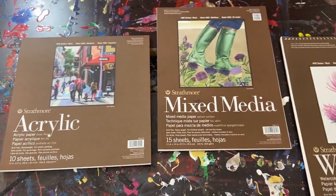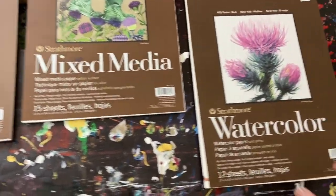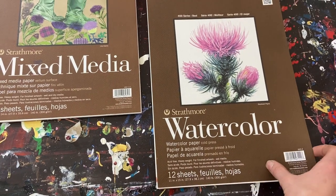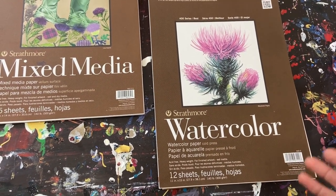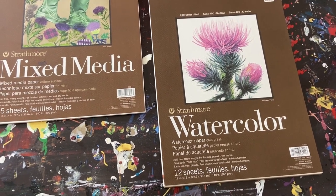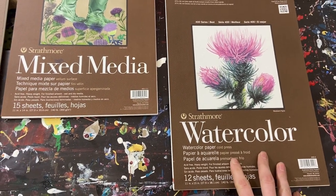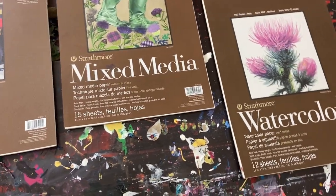I've used watercolor paper in the past because the sheets are much bigger. I'm going to go over real quick the differences. So here we've got the three: acrylic, mixed media, and watercolor. Mostly I had watercolor because when I first started I bought a bunch of these pads because they were on sale. That's why I tend to use the watercolor paper — I just have so much of it from when I first started. Not necessarily what I recommend; I just have a bunch of it.